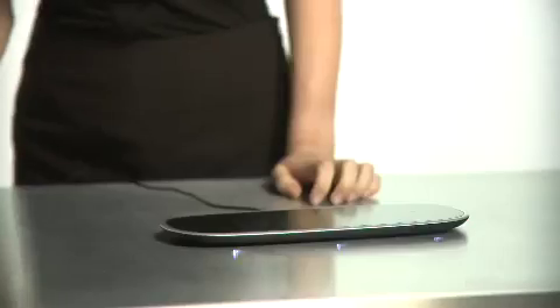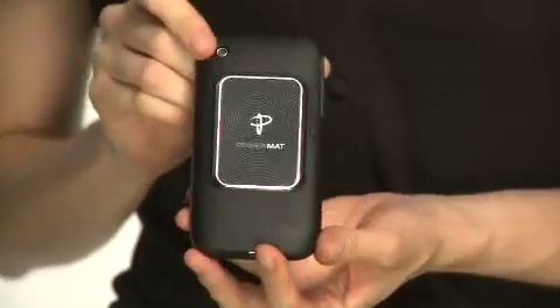So how do you do it? Plug in your PowerMAT just once. Simply enable your favorite device with a receiver and drop and charge. It's totally wireless.